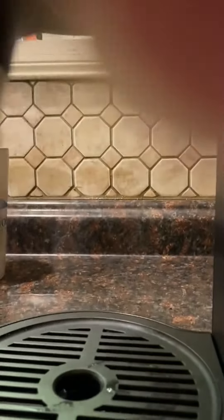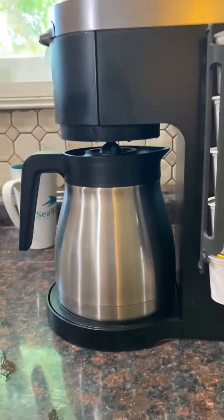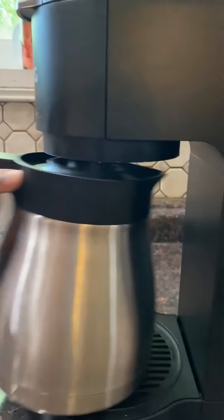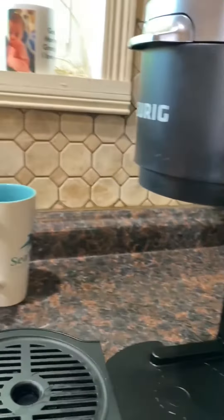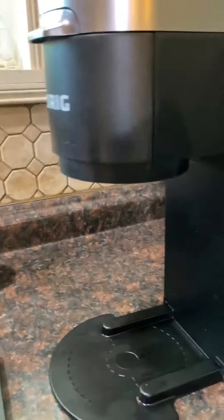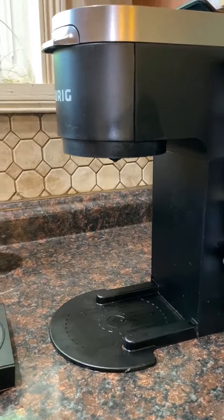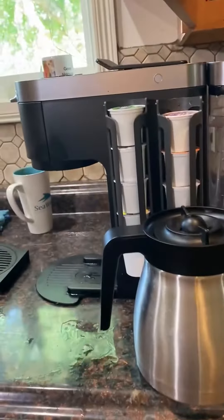It comes with this big carafe which is very nice when you brew your pot — that's what I like. But then there are times when you want more room: you take out these two things and you've got room to put a tall cup or even some kind of a pot to make tea. And that's my review and I would recommend this coffee maker to anybody.